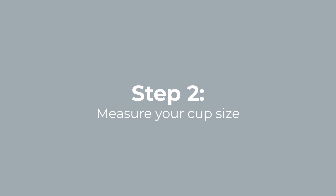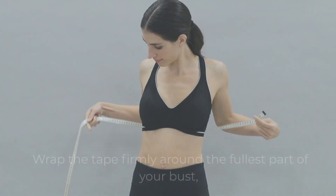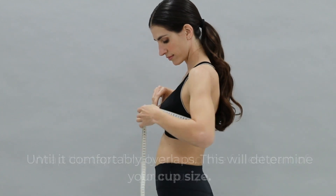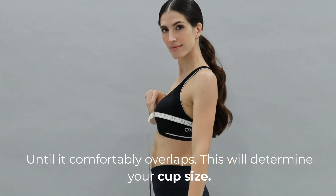The second step is to measure your cup size. Wrap the tape firmly around the fullest part of your bust until it comfortably overlaps, and this will determine your cup size.